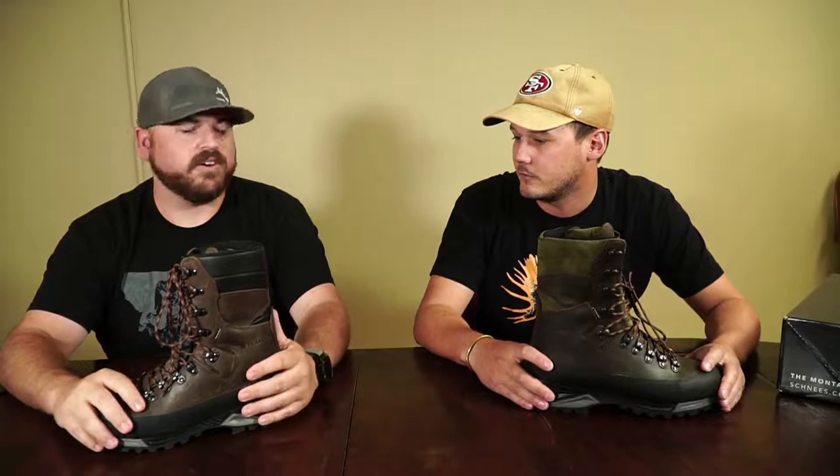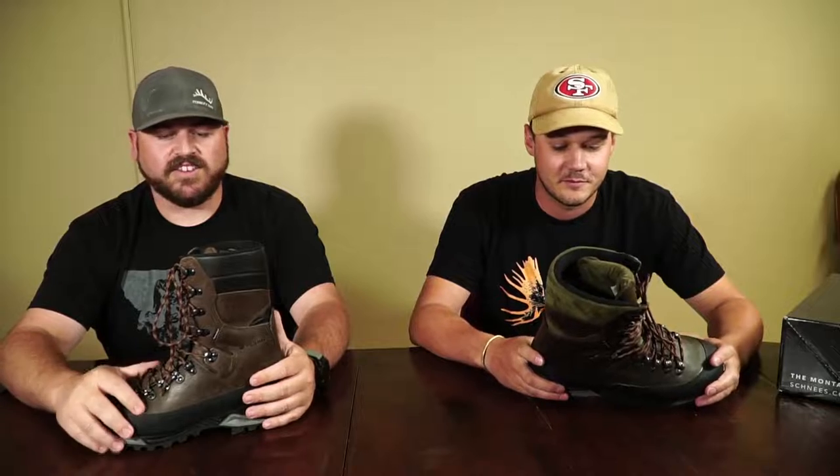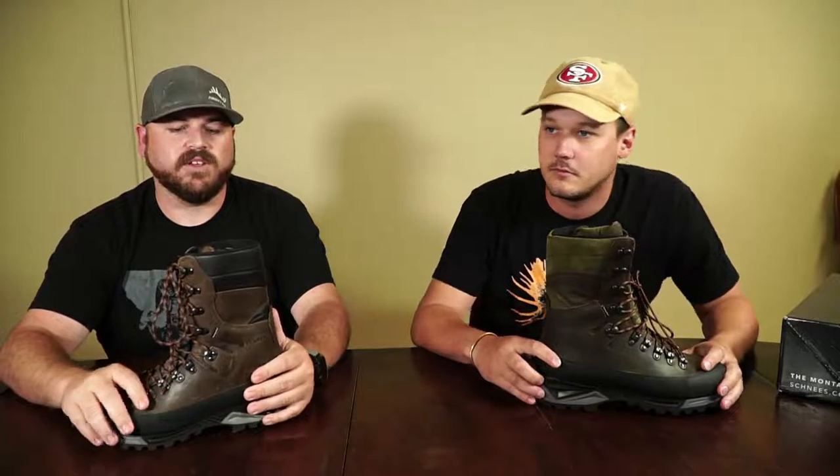My favorite thing I've ever heard a Granite owner say is that they're going to get buried in their boots — Pete said that about his Granites specifically. Like Michael said, you'll find a lot of guides, professional hunters, and guys who spend a lot of time in the field running these for good reason. Check out a pair today at schnees.com, give us a call — Michael, Cody, or myself will probably answer. Thanks for watching!